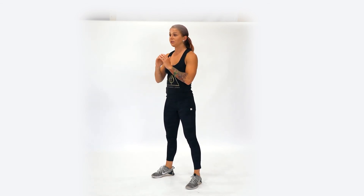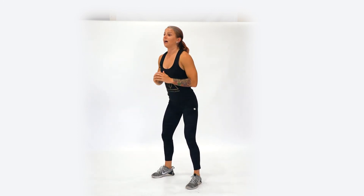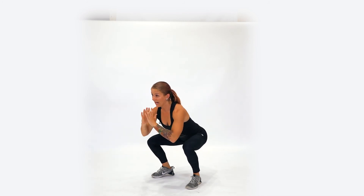So shoot those hips back and down like you're about to sit in a chair, then come back up. What we're trying to avoid is losing that tension at the bottom of the squat — dropping those hips and rounding that back. Keep an active position at the bottom, even if that means you cannot go all the way down. If you need a scale, you can sit into a chair and stand back up from there, minimizing your range of motion.